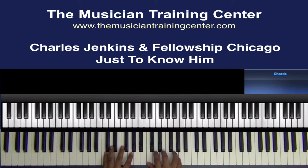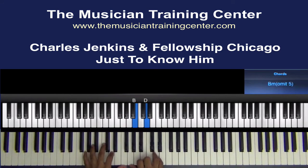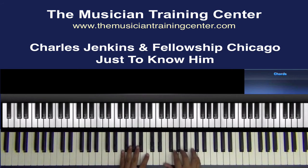G and D in the left hand, G, B, D in the right hand — again, we want to roll off of our A to our B. As they go around again, the bass comes in.